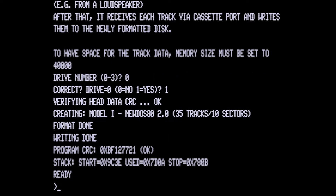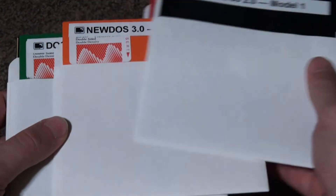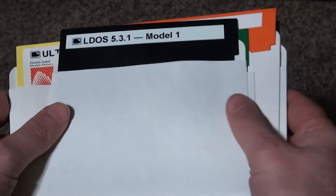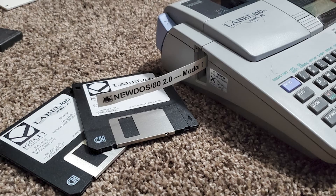Eventually, if all goes well, you'll see a successful notice and your machine should now be rebootable from the floppy. I ran through this process to generate disk images of all major flavors of DOS to ensure I had the right one for any job needed, and added custom labels using my vintage early 90s label maker hooked to an old Packard Bell.